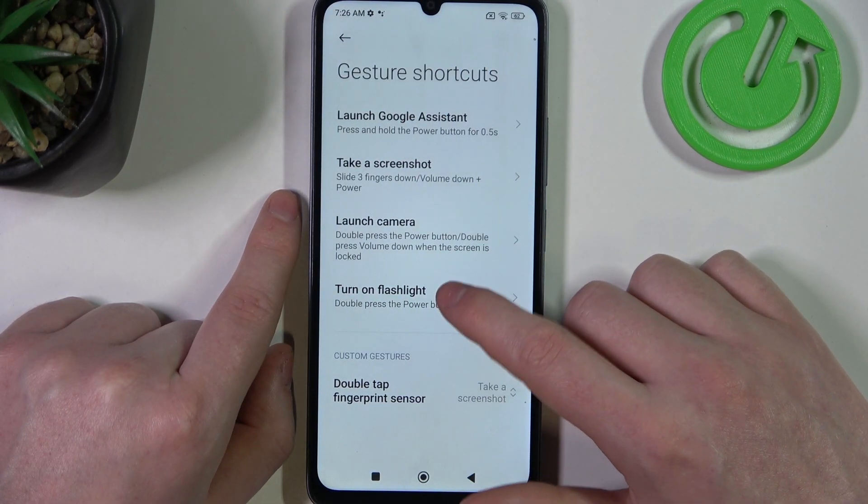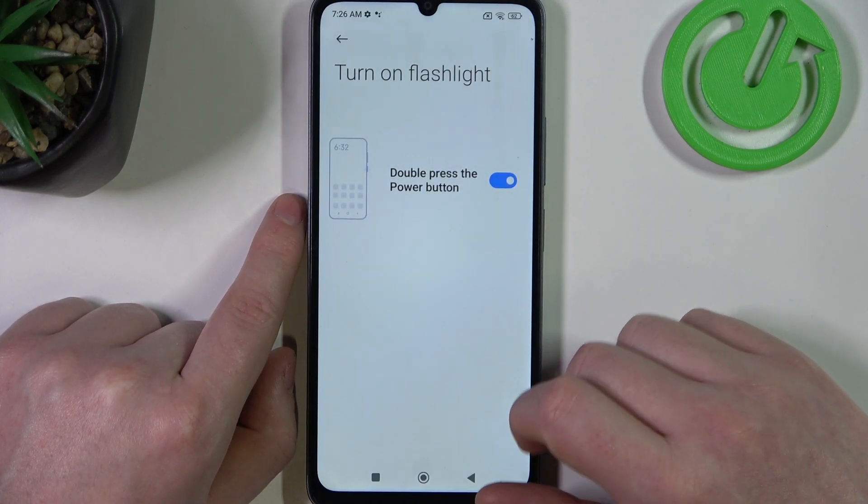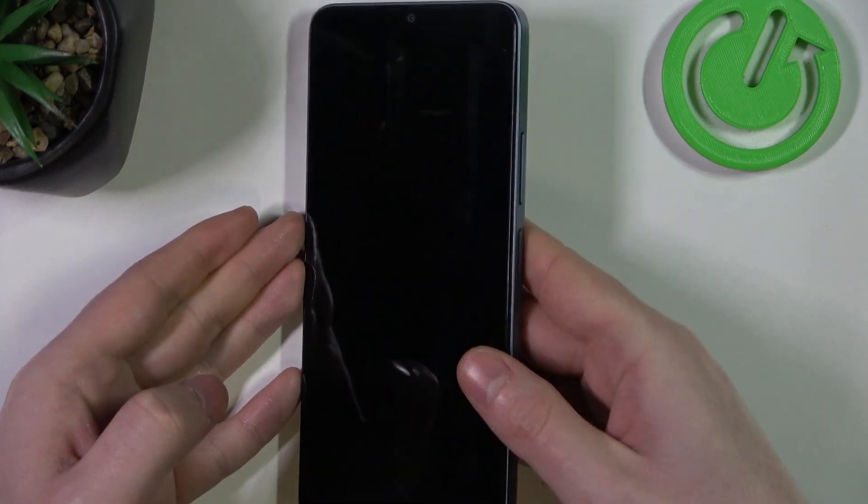Next one is turn on flashlight. Here we'll need to replace double press power button with the camera, and that way you can activate your flashlight with a double press of the power button.